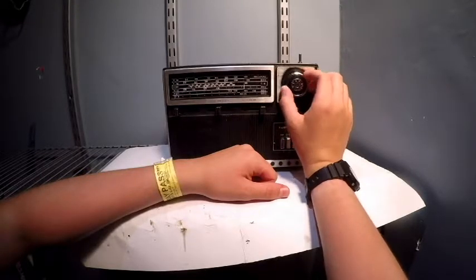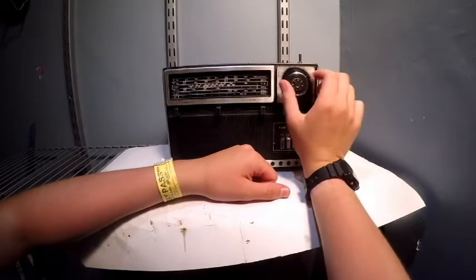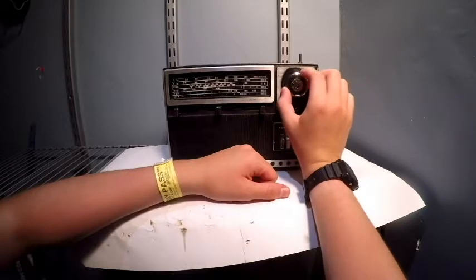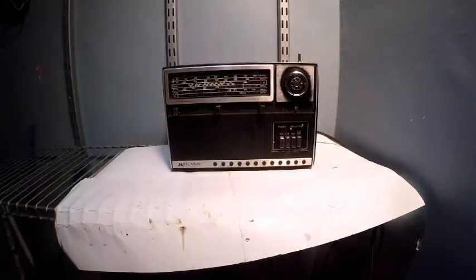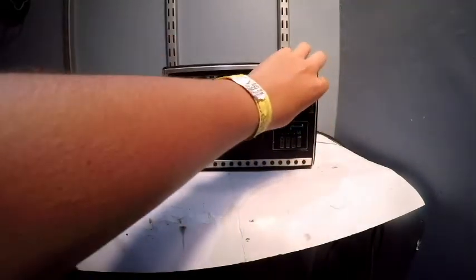That's weather band right there. I just need to get an antenna on this thing. Alright, now let's go down.